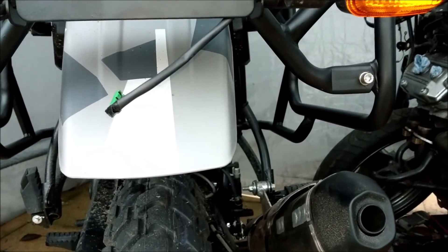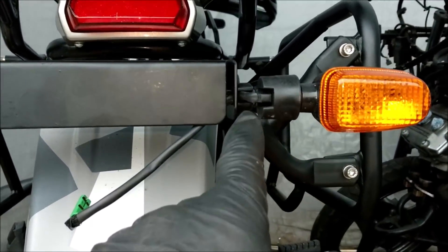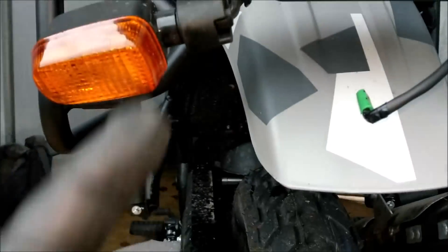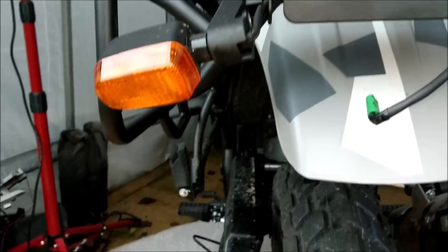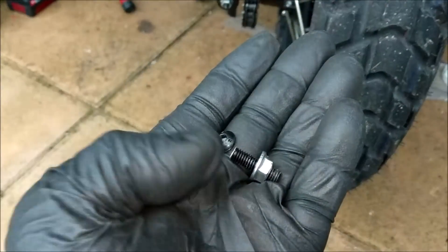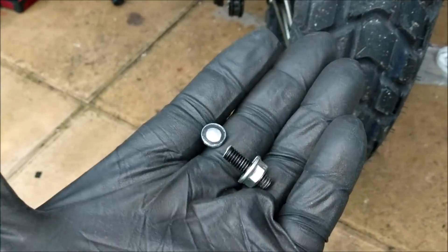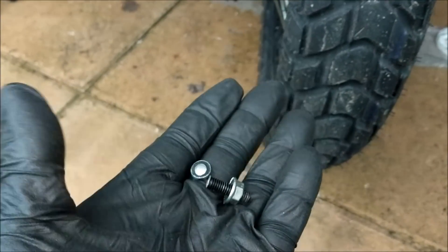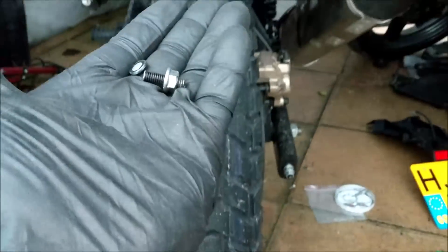Continuing on, reinstalling the indicators — it's a 4mm hex drive bolt which goes through to a 10mm nut underneath. I've put the bolt through, done the nut up, and the head has just sheared straight off — and I've not even put any real energy into that. Come on Royal Enfield, that's not good — that's toffee.